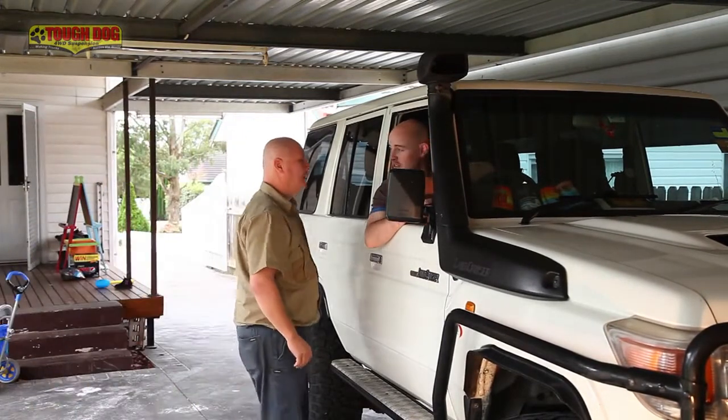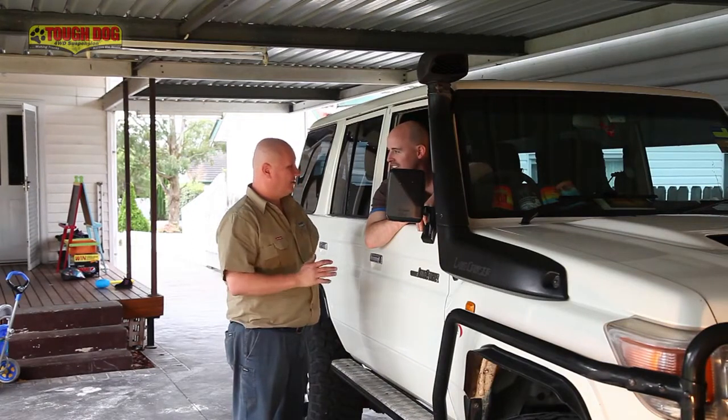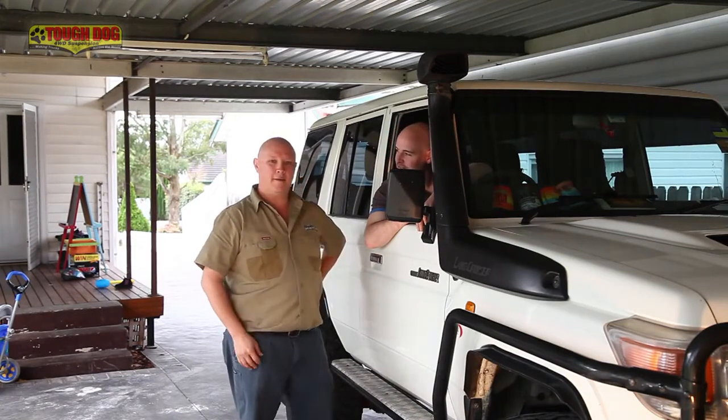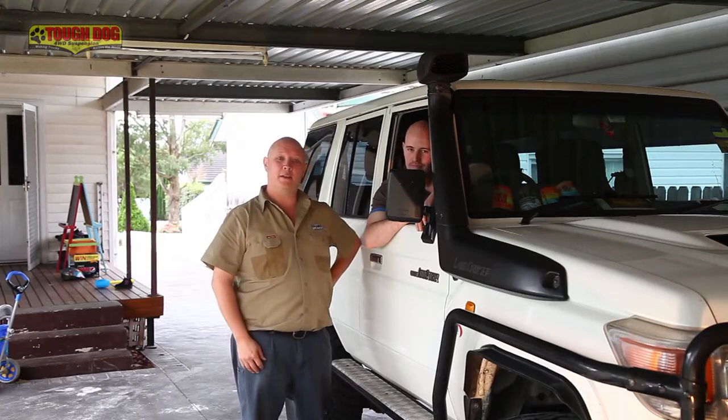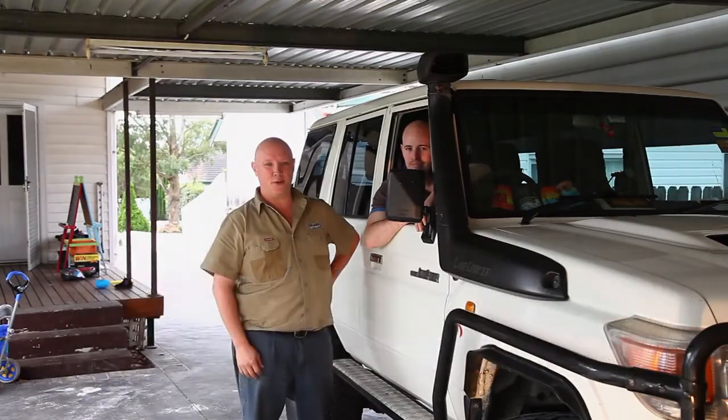So how did that feel? Direct, really nice. I reckon on a long drive that'll make a world of difference. It's certainly a lot less fatiguing. Well, there you have it — that's everything you need to know about the return to centre steering damper, and of course, for more information, toughdog.com.au.